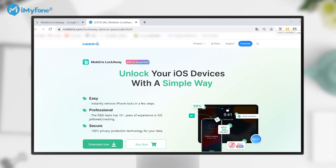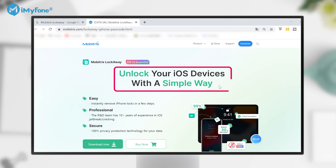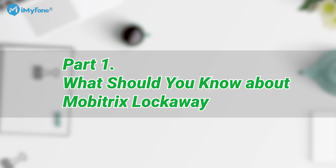First, let's learn something about Mobitrix Lockaway. It is an iPhone unlock tool which can remove the iPhone passcode. However, you may find that there are some disadvantages to Mobitrix Lockaway.